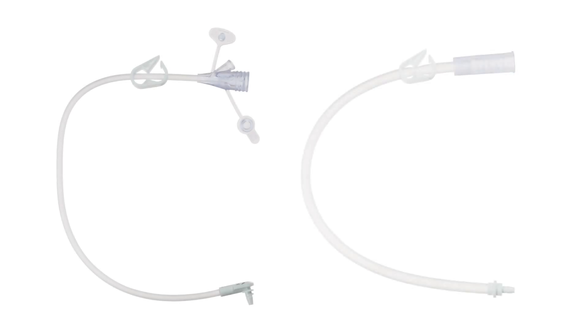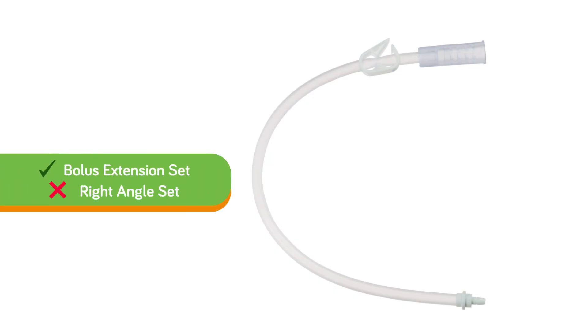One thing to note before administering: if you're using an extension set, there are two types — a right angle extension set and a bolus extension set. When administering real food blends as a bolus or gravity feeding, you want to make certain that you are using the bolus extension set, not the right angle set.